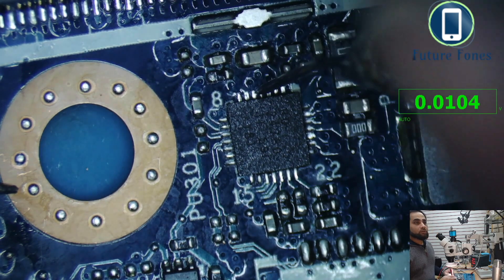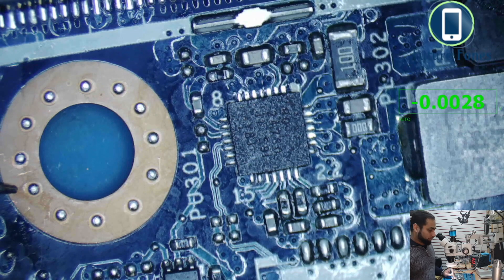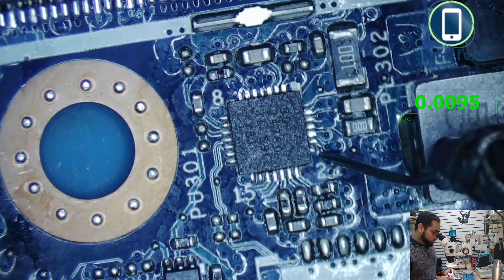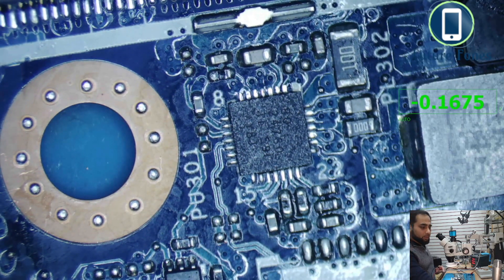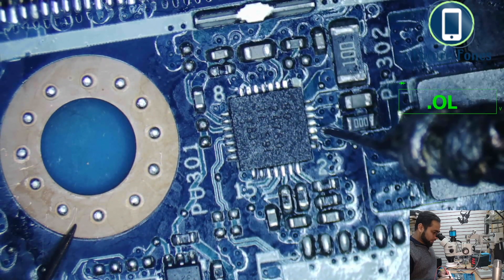Next we check the AC OK signal on pin 5. If this IC is working properly, AC OK should be present. Checking pins 3, 4, 5 — we do not get the AC OK signal. No AC OK means this IC has some issue generating power. We also check the LDO voltage, which should be 5 volts, at pin 24. As soon as VIN arrives, the LDO should be generated. Checking pins 22, 23, 24 — the LDO voltages are not present either.